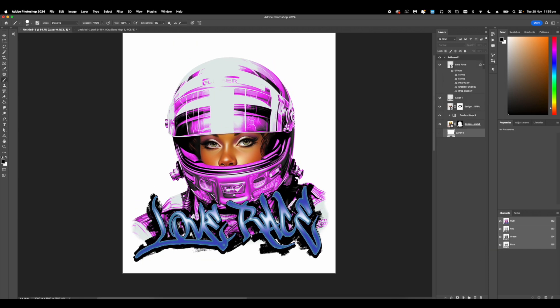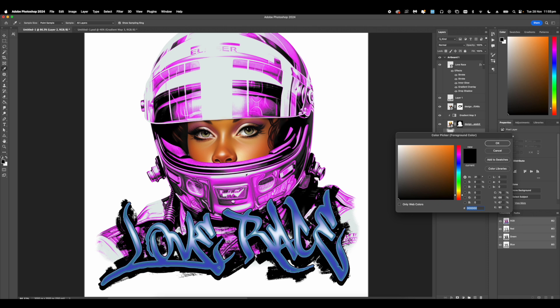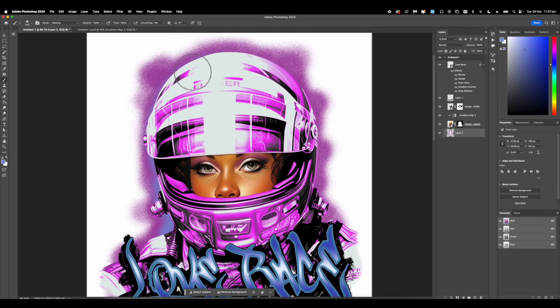Now we can start working on the background. We're going to add a new layer and drop it all the way to the back. Next we're going to select a color from the actual helmet — whether that's a dark or light purple — and going in with a brush set to dissolve, we're going to create a halo around our main character. For cohesiveness, repeat this step with the other accent color, which is blue, and apply a smaller version of the halo to the inside to add a bit more depth.